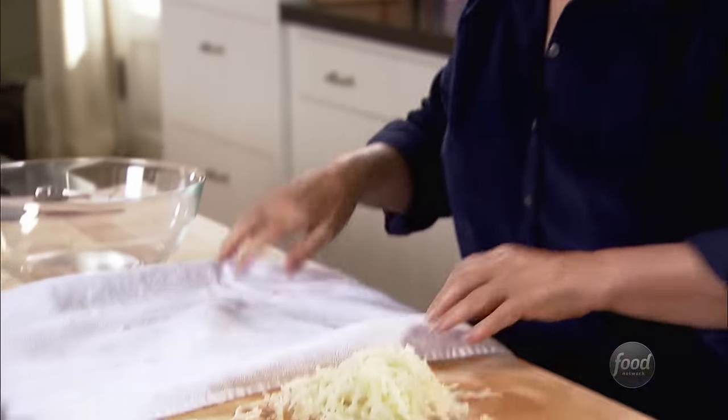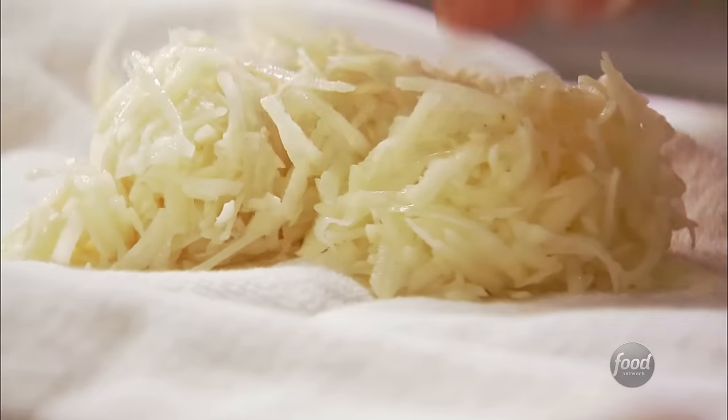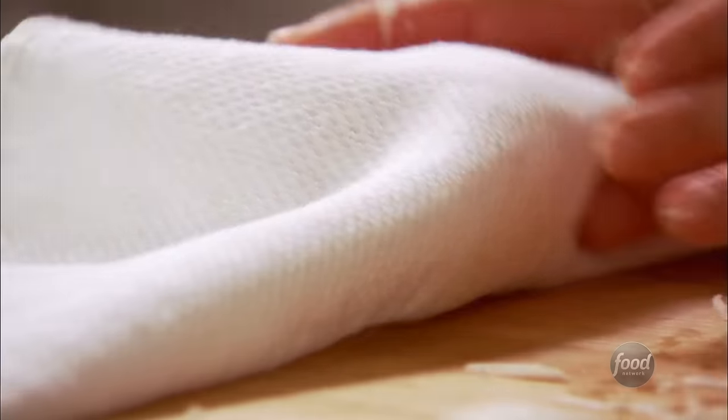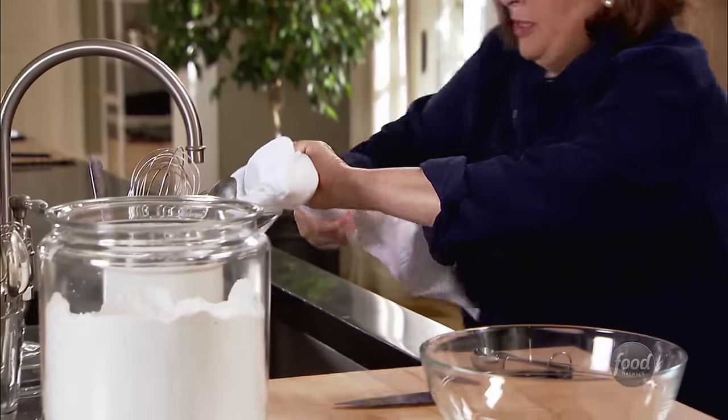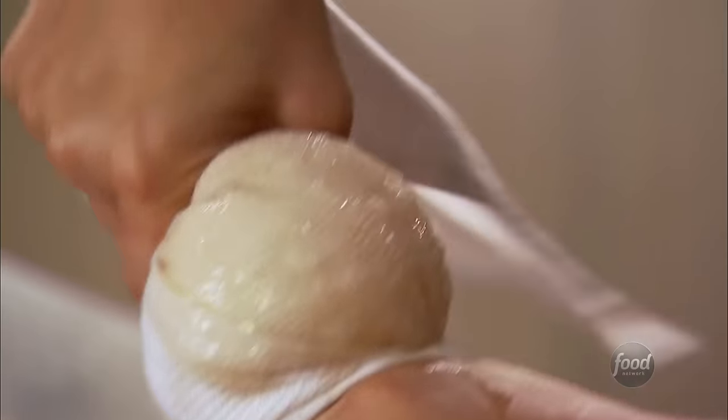So I take a clean kitchen towel and just put the potatoes right inside, roll the kitchen towel around it, and then just squeeze it right over the sink so you get as much liquid out as you can possibly get. This is actually why baking potatoes are good for this — any other potato has much more moisture. Baking potatoes tend to be a little dry.